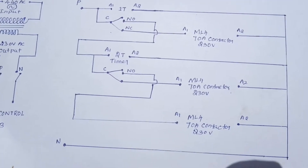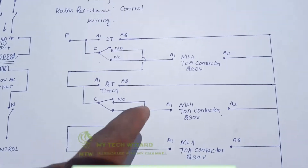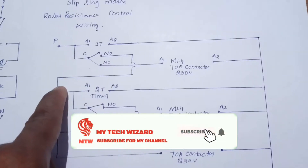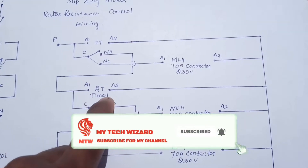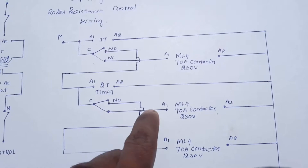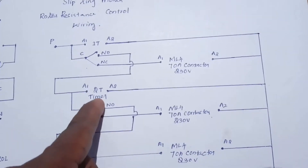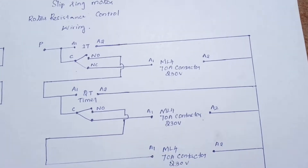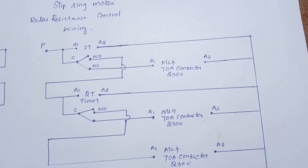The contactor is on with the common supply. At the same time the first timer is on. If you have a 2nd timer, you can see the 2nd timer. You can see the 3rd timer.